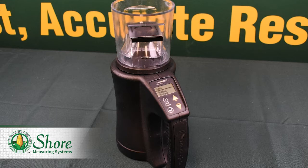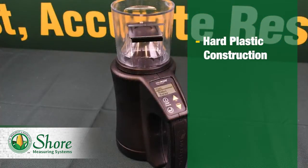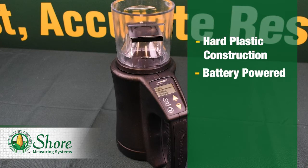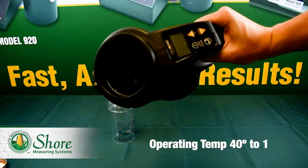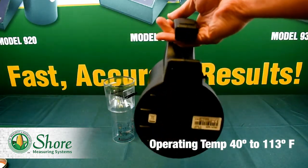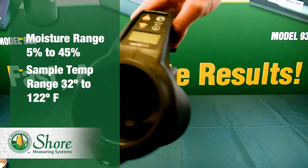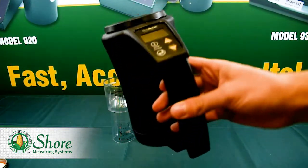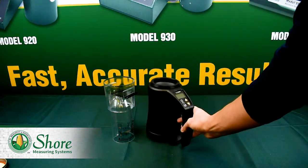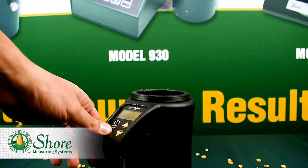Next we have the Dicky John Minigack, priced at $500 depending on the distributor. This product weighs a little less than the Shure 920 and is made primarily of a hard plastic material. The Minigack runs on one 9V DC battery and has 16 installed commodities out of the box. This machine has a smaller operating temperature range of 40 degrees to around 113 degrees, and an average moisture range of 5% to 45%. Compared to the Shure 920, the Minigack has a much smaller sample temperature range of 32 degrees to 122 degrees Fahrenheit — almost 40 degrees less than the 920 — meaning the Minigack is not capable of testing hot grain unless you want to ruin your $500 moisture tester.